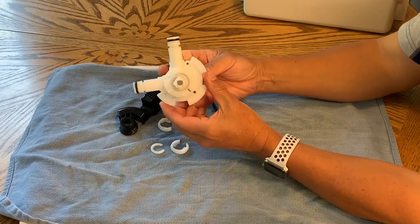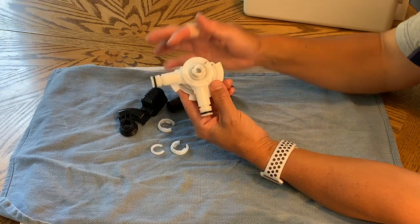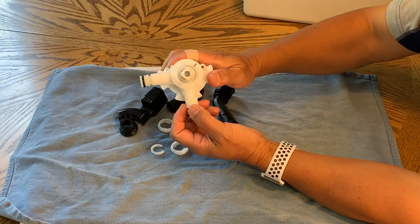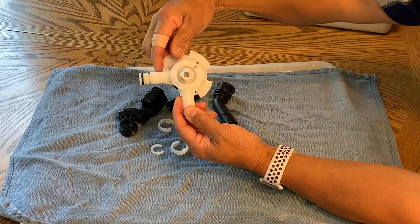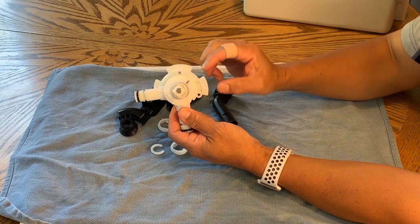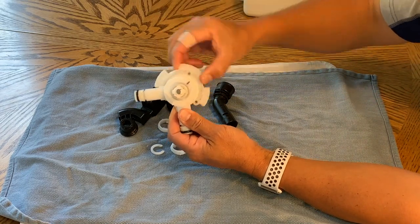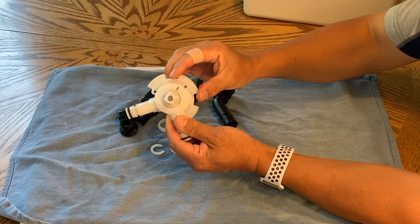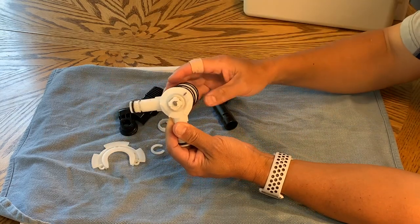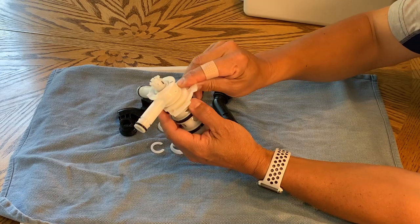A hint for later on: sometimes the screw holes will be covered up by these inlet arms here. But you can remedy that simply by rotating the hub so that the screw holes will be wherever you need them to be. If the valve body is still in the AquaWinder, you reach inside the case and just grab the hub — because these are attached to the hub, it will rotate freely around these intake tubes. So that's how you can access those holes no matter where they're at.